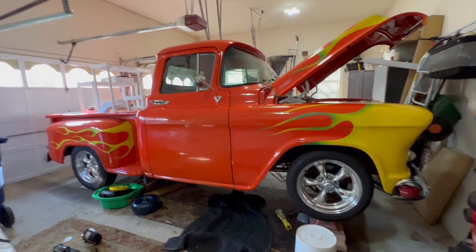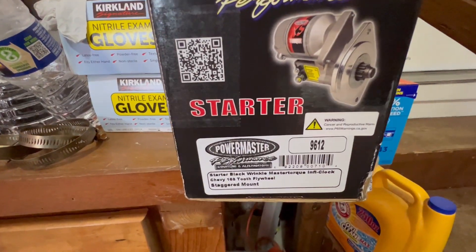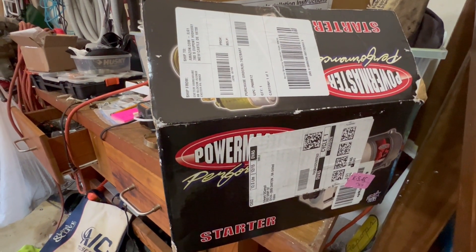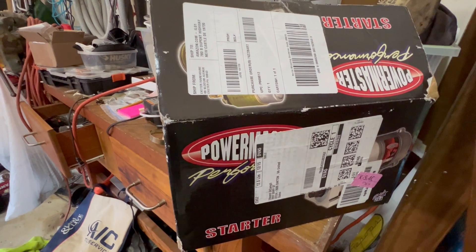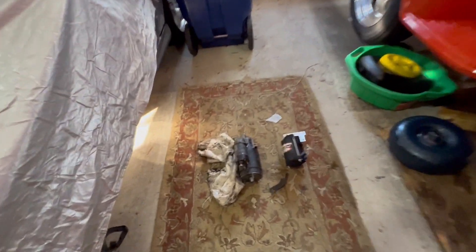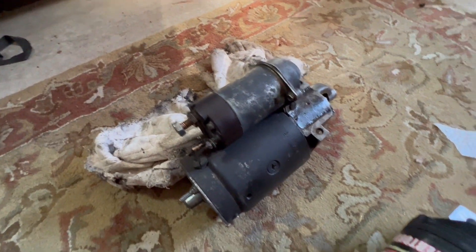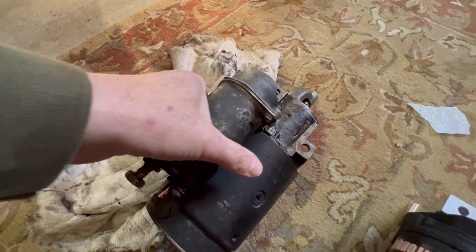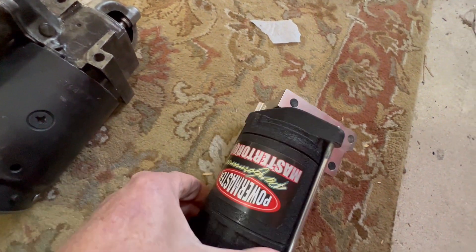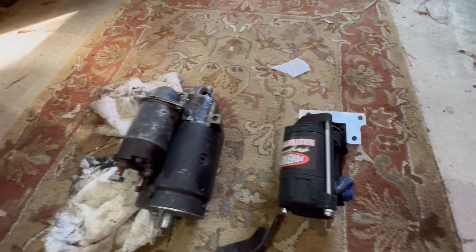Going to put a new starter motor on the pickup truck. It's a Power Master 9612 - it's lighter, smaller, more powerful, and draws less amperage than the factory GM starter. I've got them both right here. Here's the factory starter on the small block Chevy - it's pretty substantial. And here's the Power Master replacement - it's about half the weight.